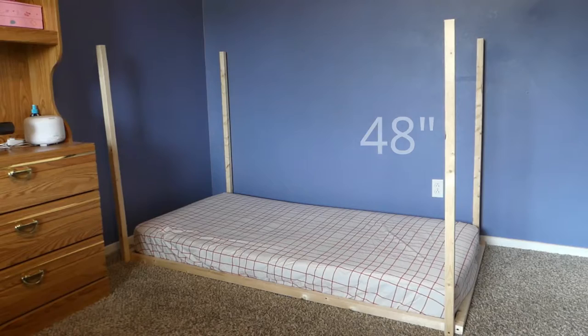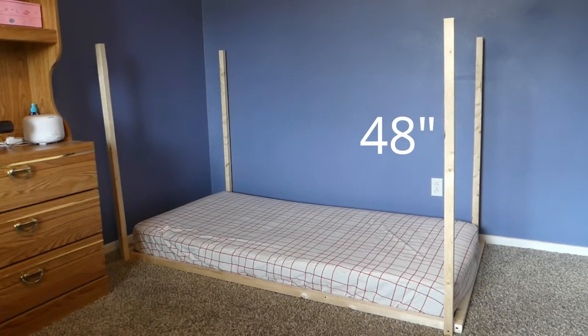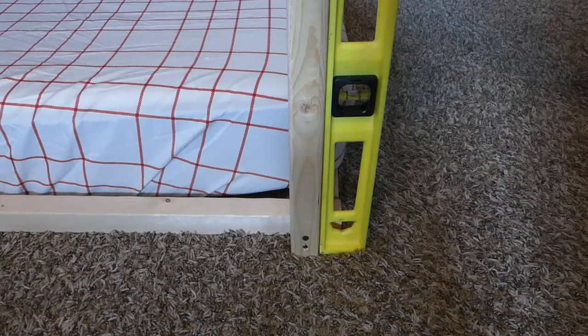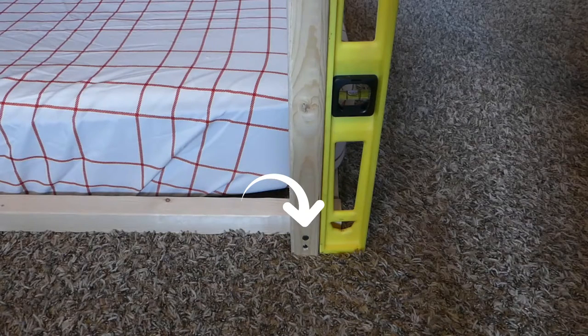Cut four two-by-twos at 48 inches long. Secure vertically next to the corner screws. Use the level to ensure these pieces are angled straight up and secure with a second screw just above the first.